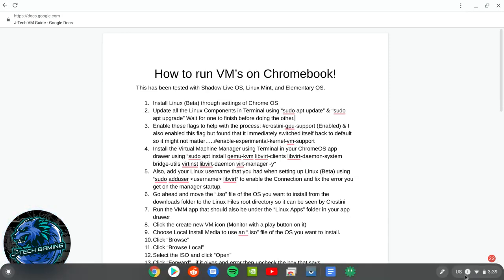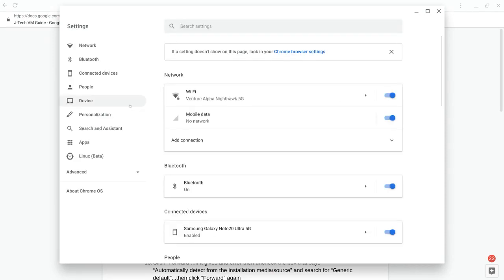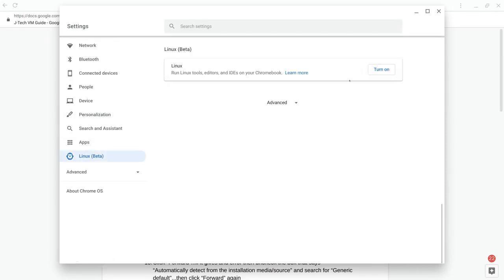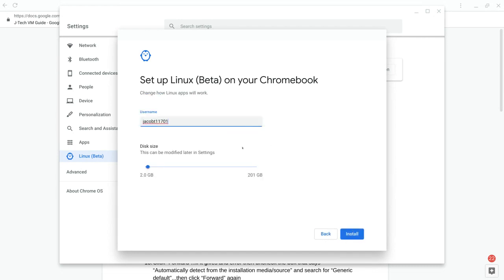Go down to the bottom-right clock bar and click on Settings. Find Linux Beta and turn it on. You want to select a size — that will vary depending on what you're doing with the operating system. I'm going to start with just 40 GB since I'm just doing testing.